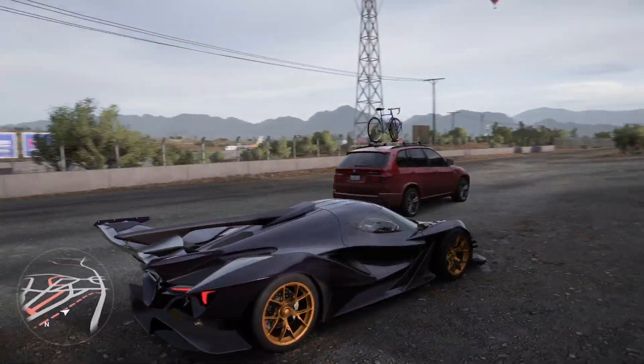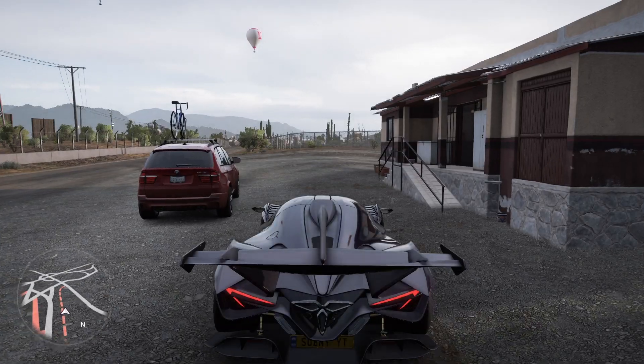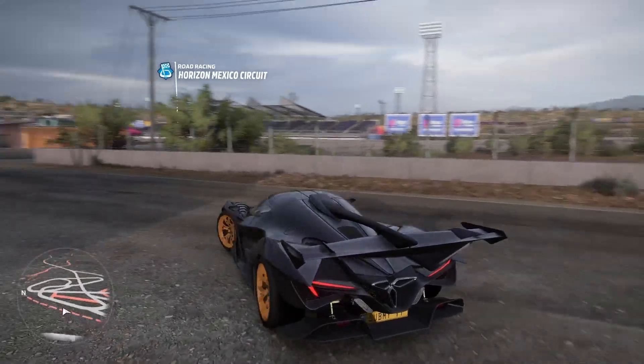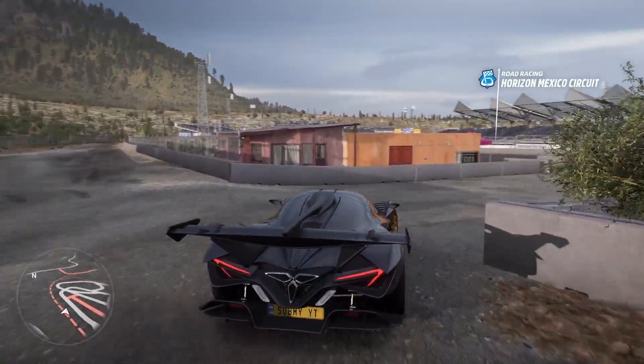We're here at the polo intensa emozione at the HMC racetrack, and we're going to test her out and see what she can do. We're here in the pits.